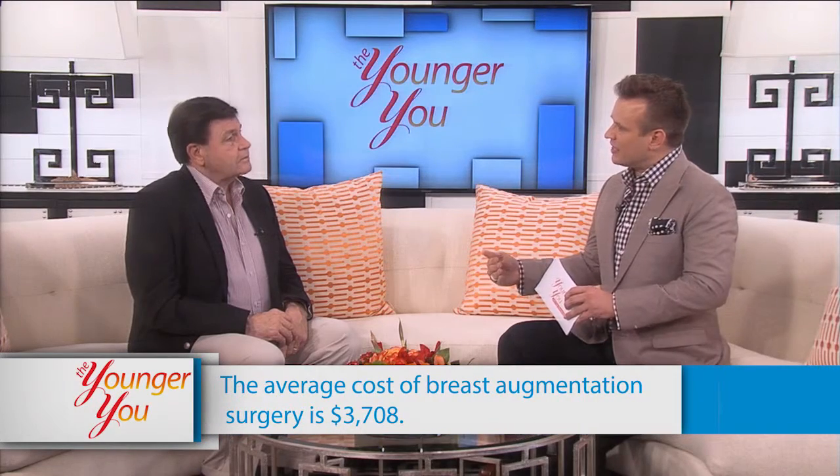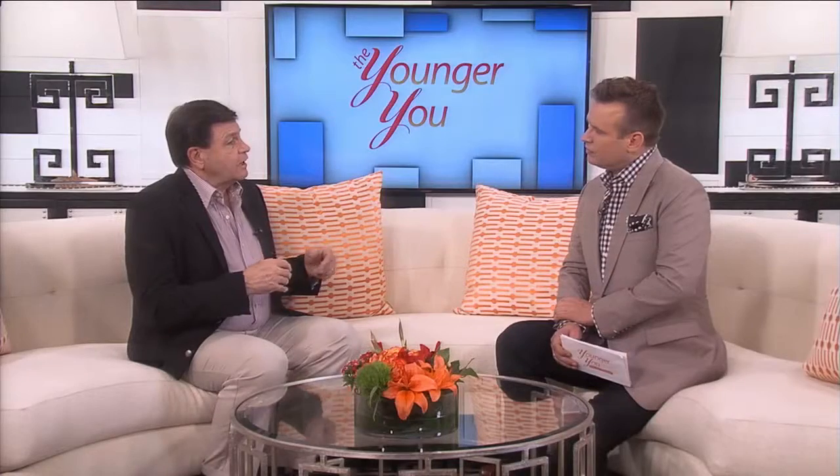When fat cells are removed and placed in another part of the body, you don't have a 100% success rate. Of all the fat cells placed, typically about 80% survives — both from our own experience and from research. It's about an 80% survival rate. So we usually put more fat in than we know will survive so that we get the result we want.